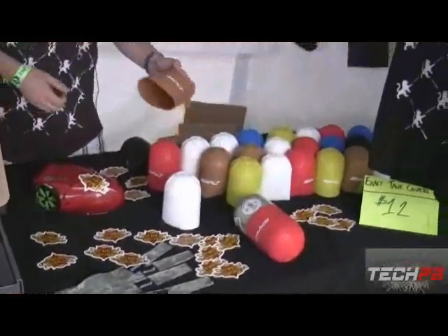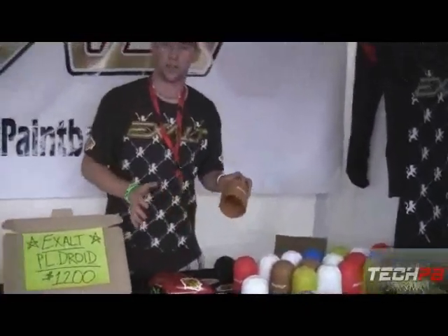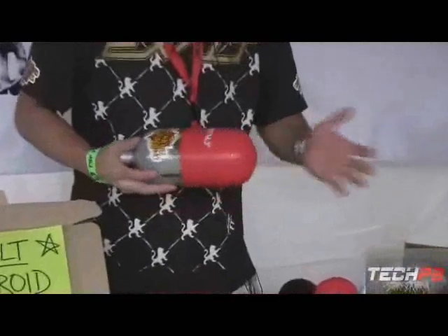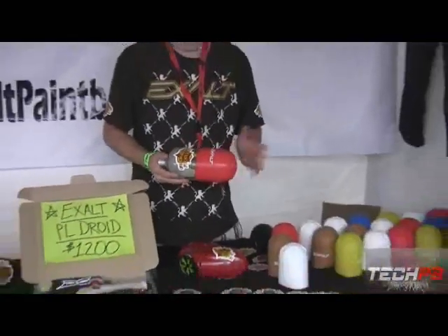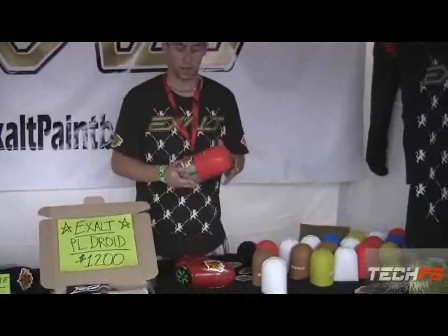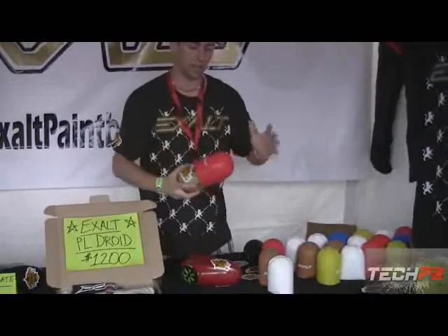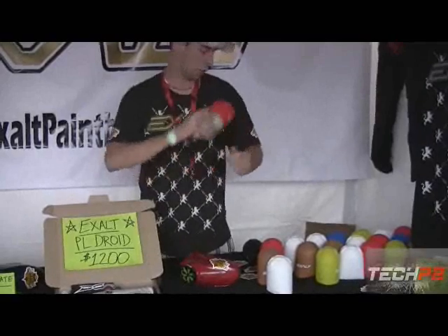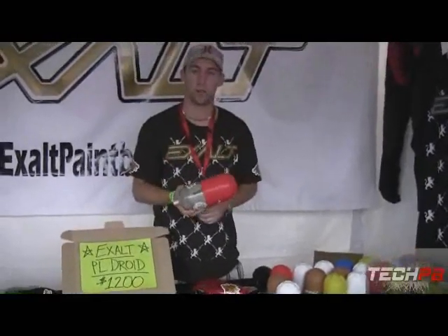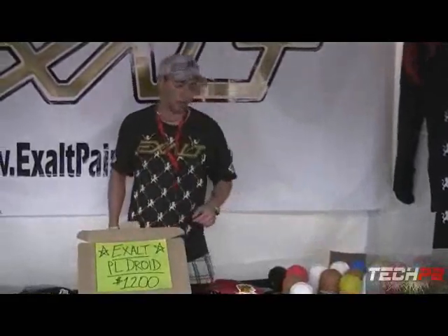We're also known for our tank covers. These are rubber-based tank covers and they're great because it's a one-size-fits-all design. Whether you have a .68, a .45, a .56, or even a 72-inch tank, it's going to fit. The greatest thing is it doesn't fall off like some other rubber tank covers on the market. At the back it provides great grip — it's holding onto your jersey or your t-shirt. When you're running and gunning, you're going to hit that target instead of having your tank and gear set up flopping around.